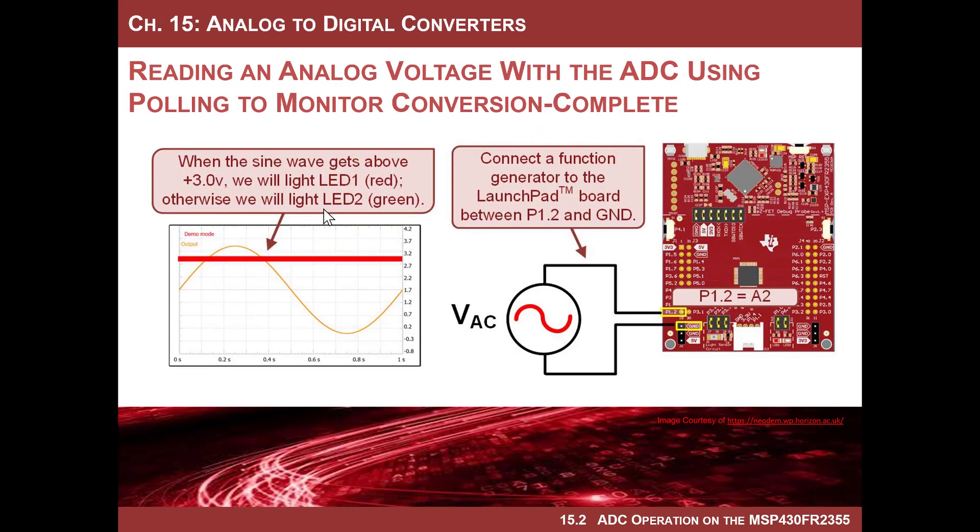So here's a little experiment I want to do. Let's create a sine wave that goes from zero to 3.4 volts. We'll set up the input voltage range of the converter to be zero to 3.4 volts, which goes from VSS to VCC. Then we'll bring that signal in on port one bit two, which happens to be analog input channel two, right here on the Launchpad board.